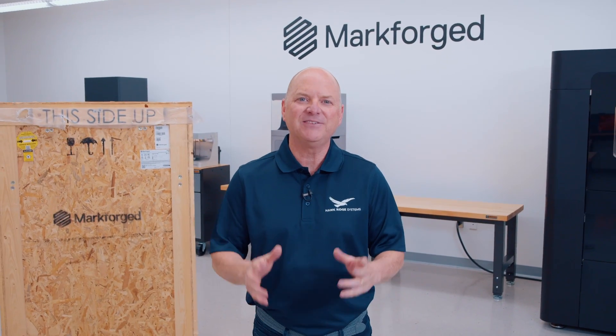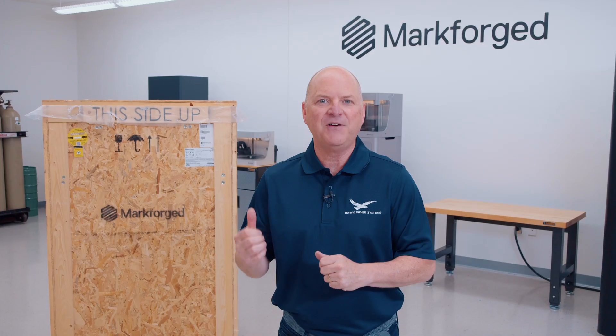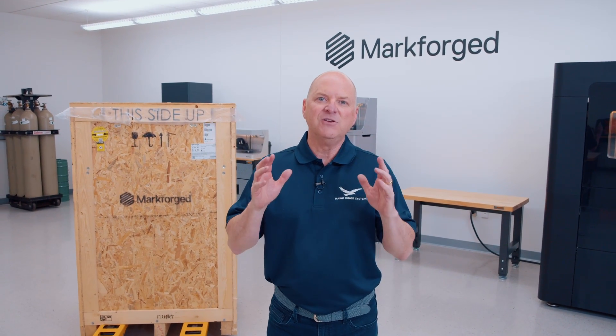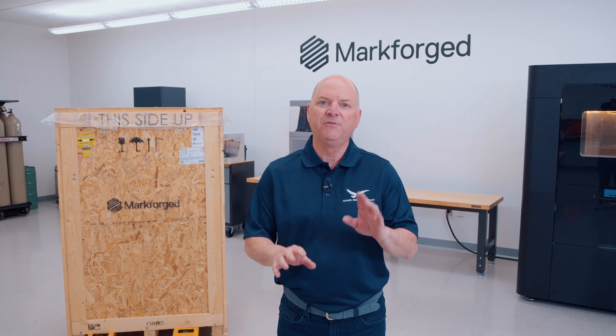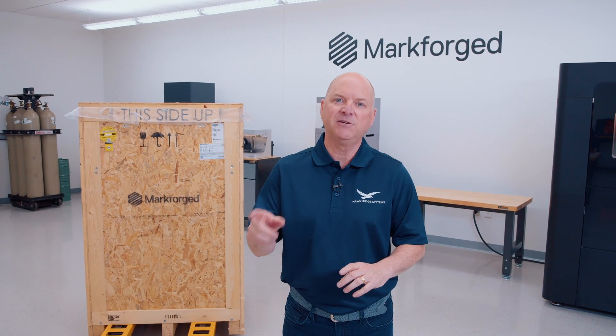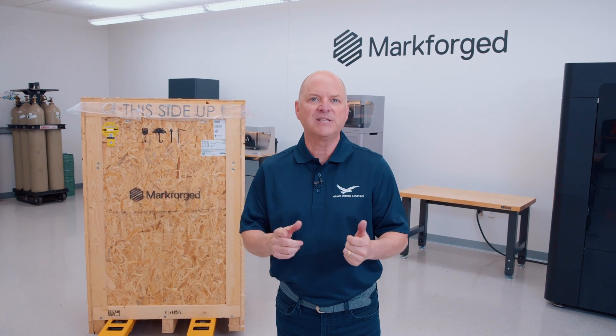Hey everybody, I'm super excited to talk to you about the highly anticipated Markforge FX10 — and it's finally arrived. This machine is going to be a game changer. It's nearly twice as fast as the X7, has a larger build volume, and holds four spools of material. One of the best things is that it has automatic material changeover. So we're going to uncrate this thing and we're going to set it up.